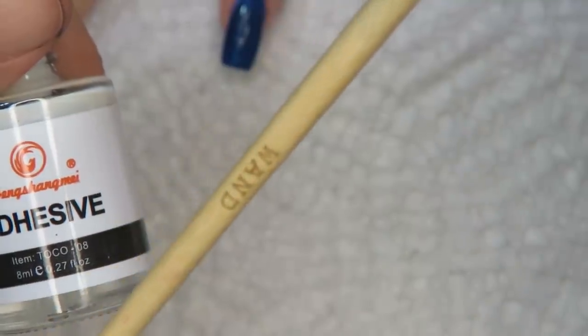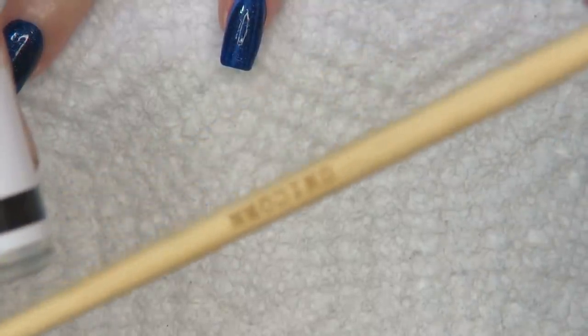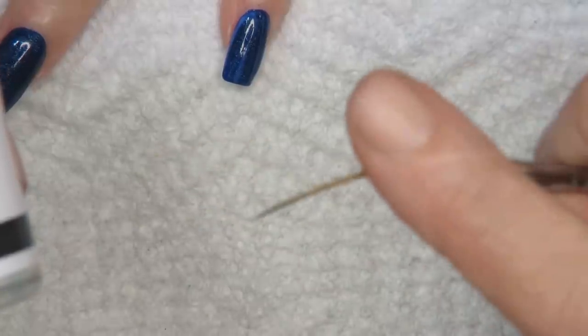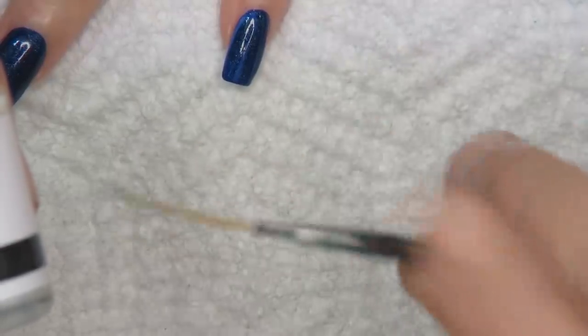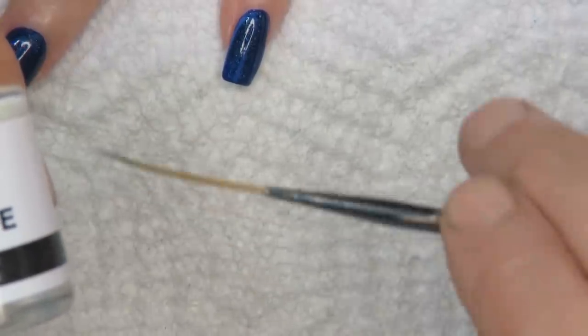I might even use the Unicorn brush from robinmosesnailart.com. The Unicorn is a striping brush, and striping brushes are very difficult to find — especially good ones. Usually they're too springy and don't make good stripes, so I created these. I'll talk more about it if I use it.